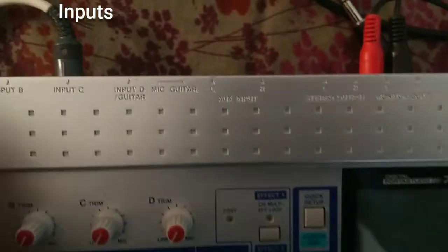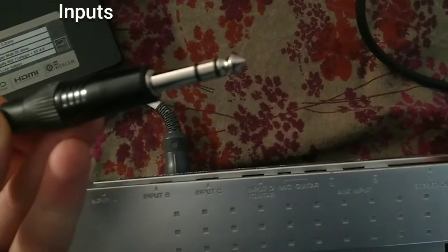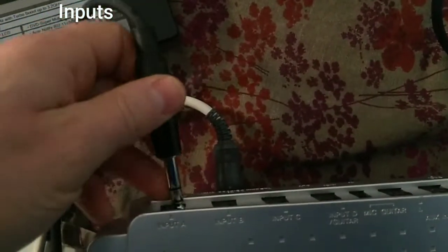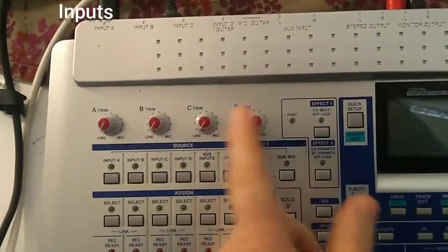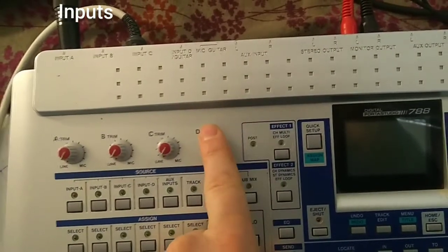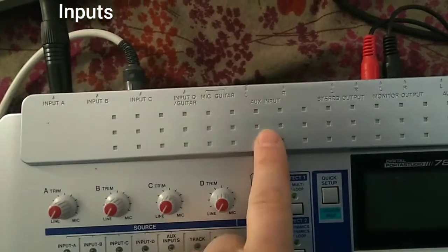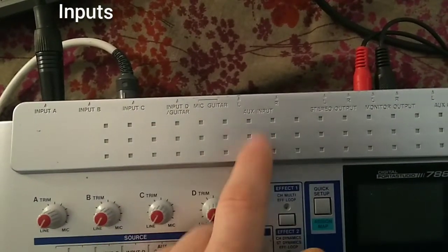These jacks are standard jacks. You've got four mono inputs and a stereo input called the AUX input. Those inputs are balanced inputs although they are standard jacks and not XLR. You can use an adapter from balanced standard jack to XLR and connect your microphones that way. The four mono inputs have gain control, but the stereo AUX input doesn't have a gain trimmer — you have to adjust volume on your instrument, whether it's a keyboard, laptop, or CD player. There is no analog volume control on the TASCAM.